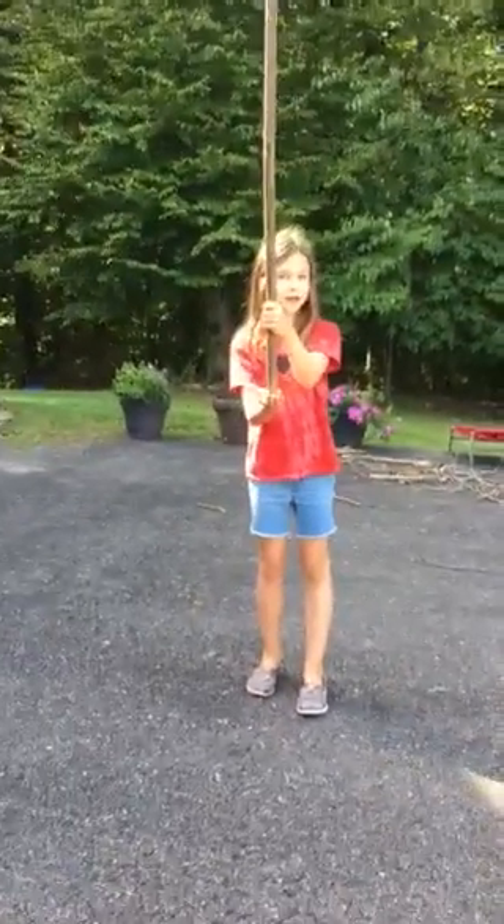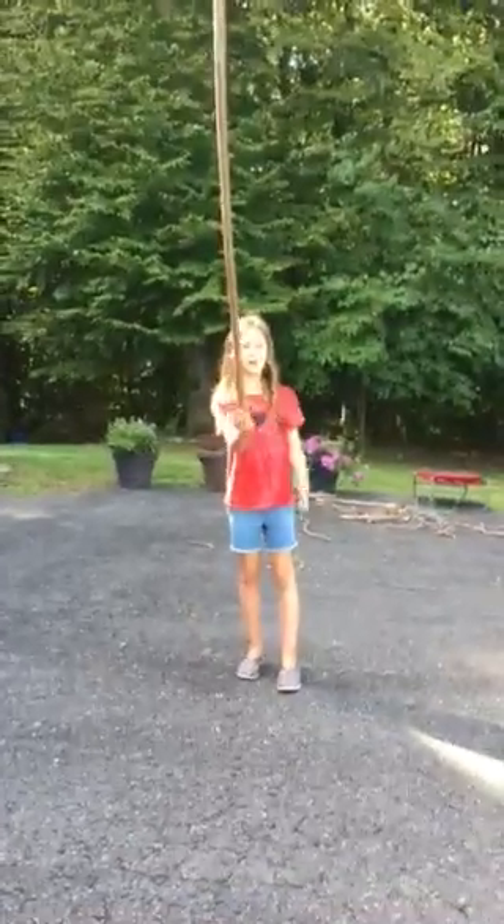Ready? Yep. You may want to move back. Ready? Set. Go! I can't do it for that long. Let me do it now.